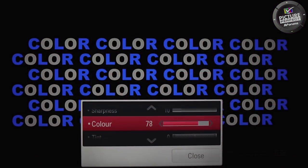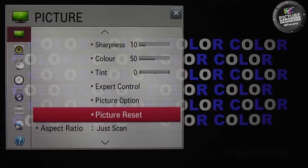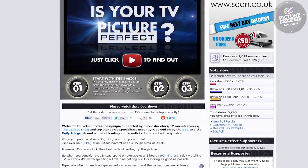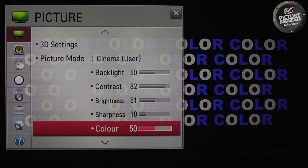If you have ever changed the colour control on your TV, change it back to its default position. If you're unsure what the default position was, then we recommend that you reset your TV picture by choosing the reset option. You will then have to follow all the picture perfect steps again up to this point. And that's all we need to do with the colour control.